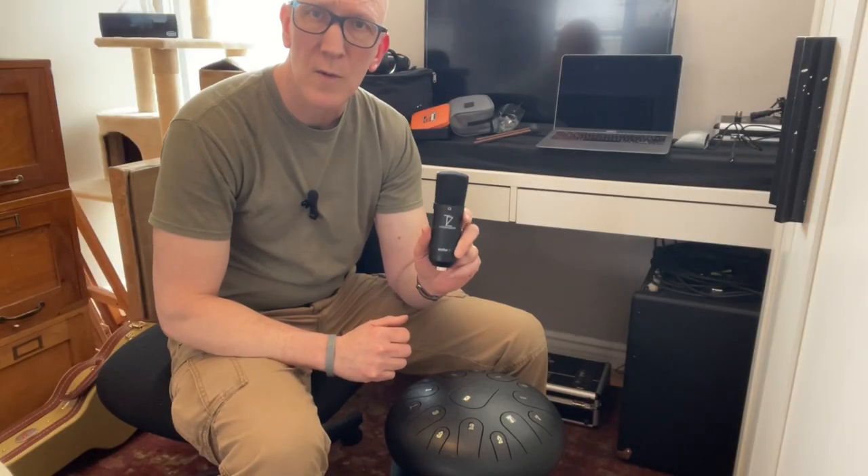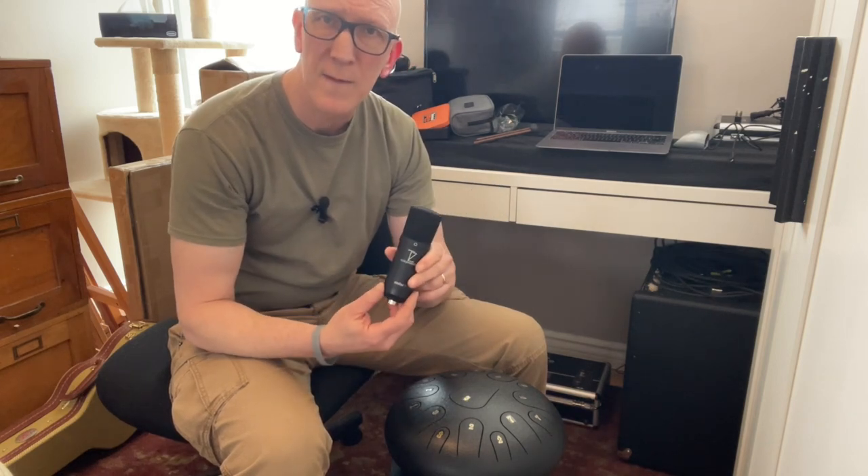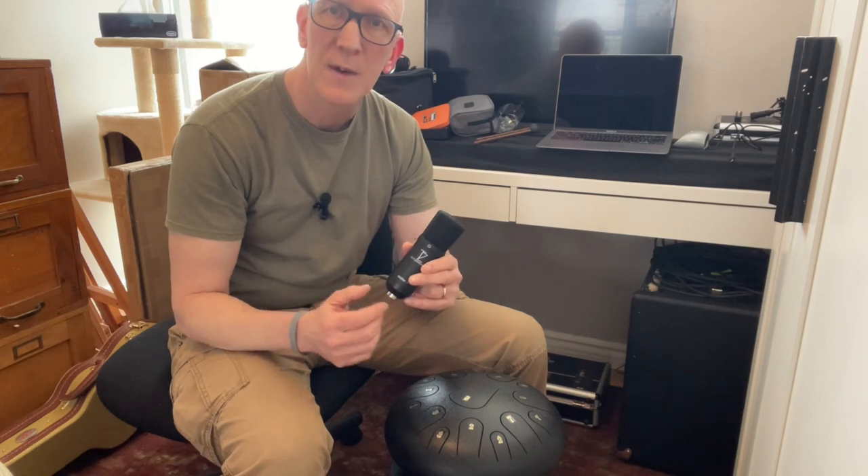So for the last microphone test, we're going to use the Stellar X2 from TZ Audio Products. This is a condenser microphone and it is the most expensive option out of everything we've shown so far. But anyway, let's give it a listen.